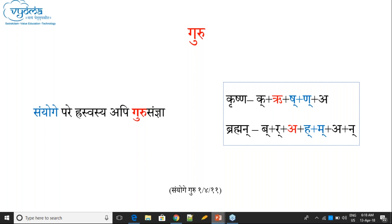In 'Brahman': the Akara, though it is Hraswa, has Guru Samjana because it is followed by Sanyoga — Hakara-Makara form a Sanyoga, and that Sanyoga follows Akara. Therefore this Akara gets Guru Samjana. So even a Hraswa can get Guru Samjana under certain conditions — specifically when followed by Sanyoga.